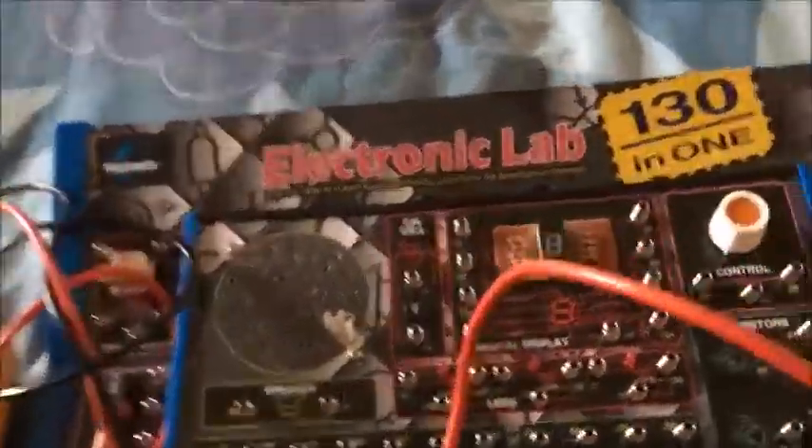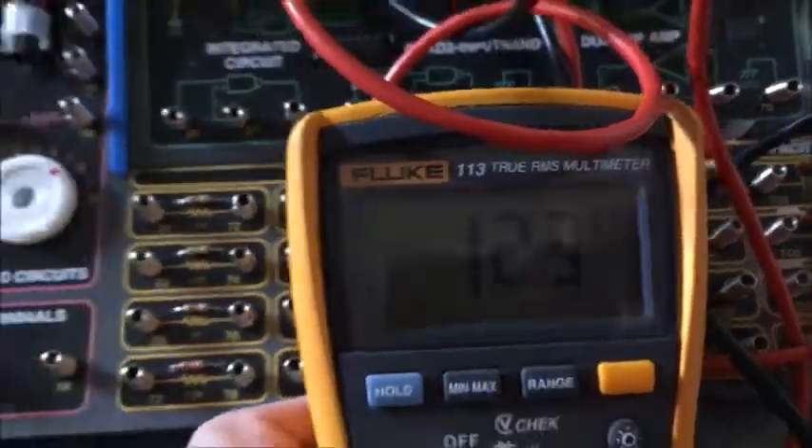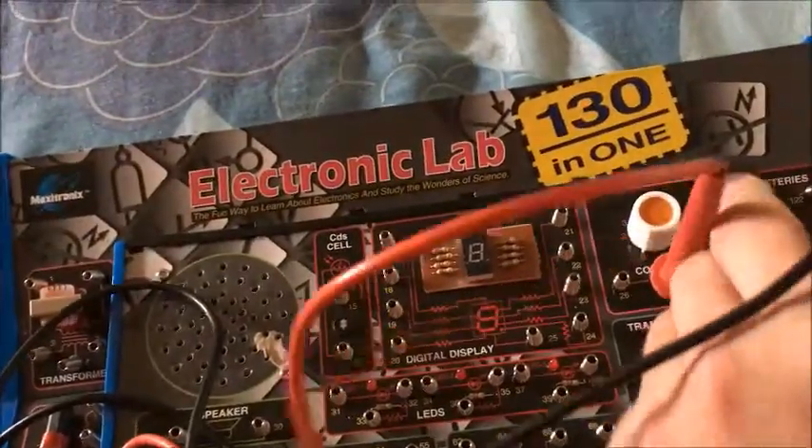Let's just test this on this potential armature as well. There's a 100k and that's at 1, 2, 3 - so close enough. Let's just test this on this potential armature as well.